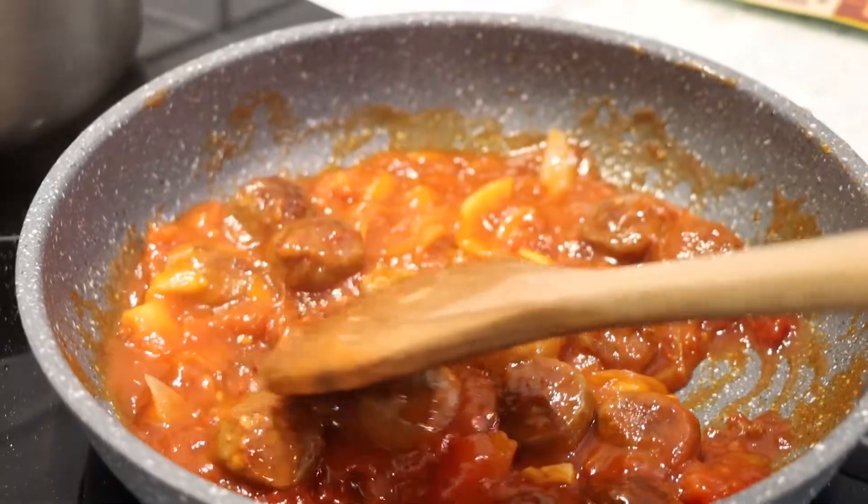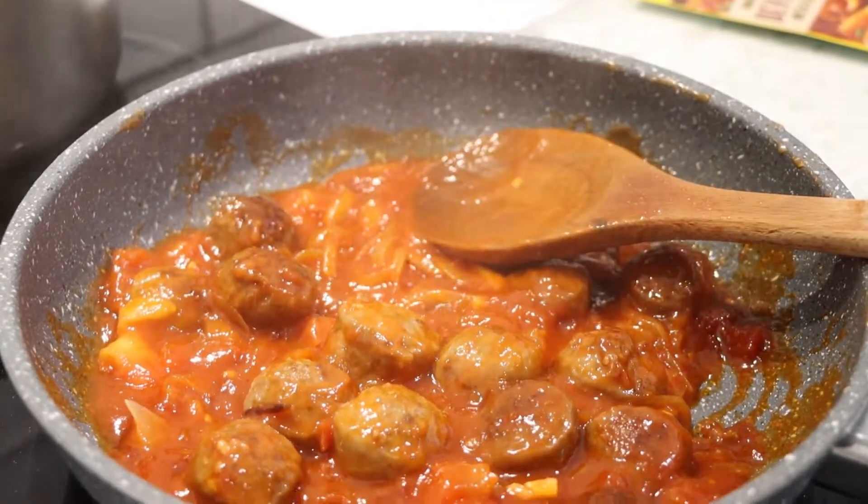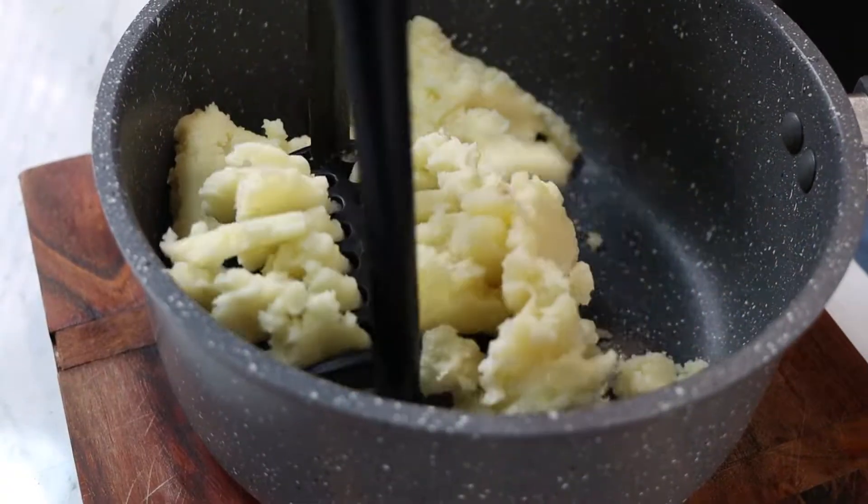Step 4: Simmer for about 10 minutes or until sausages are cooked. Strain water from pot and mash potatoes.